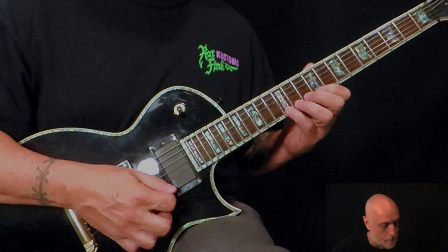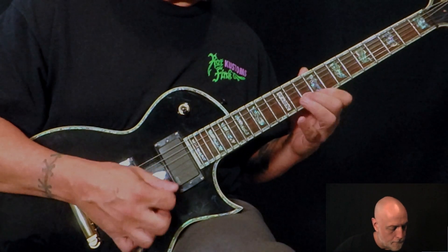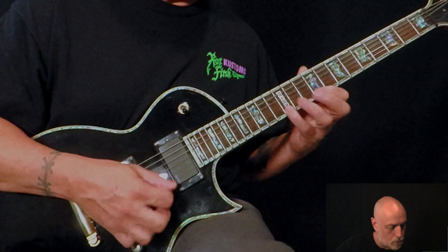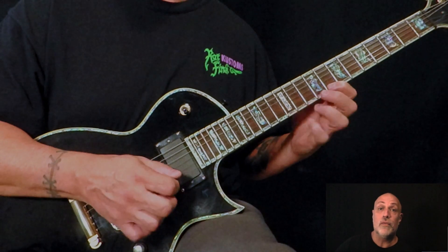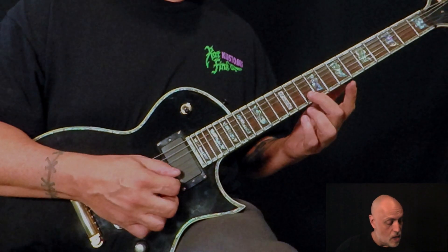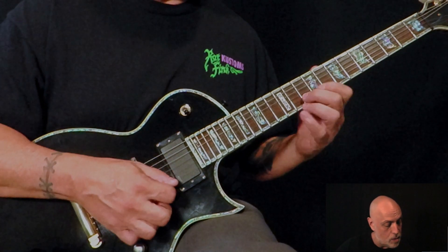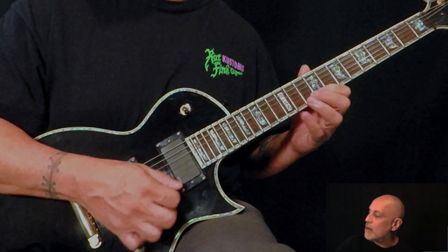Everything else stays the same. So instead of 12 to 8, it's 12 to 9. That's high E. B is gonna be 10, and then 9 here at the G. Up, pull up, up, down, down, down.